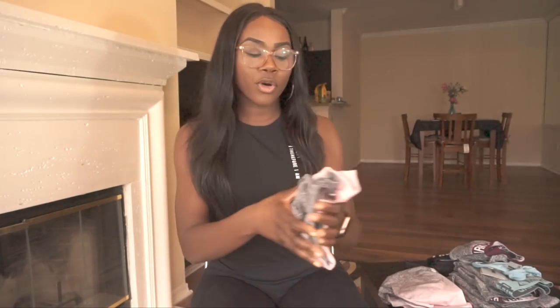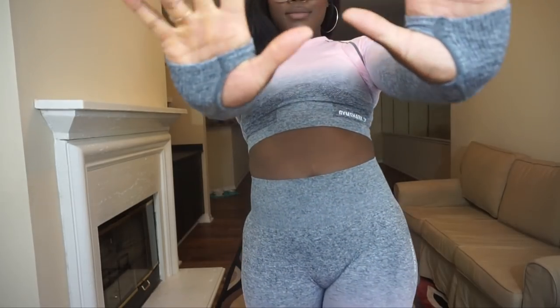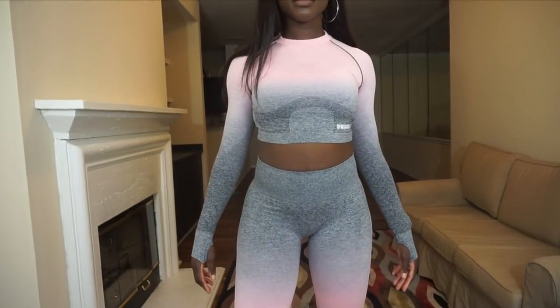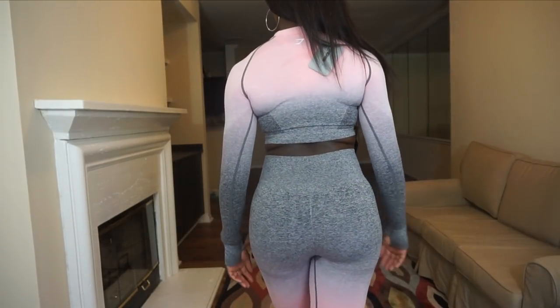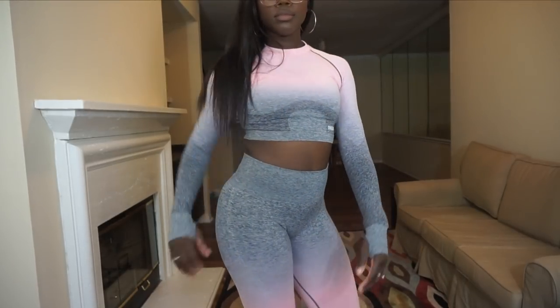I have the ombre collection to show you first. I got the coral and the marled charcoal — I believe it's called — I got the top with the long sleeves and the leggings to go along with that. First impressions: it is super comfortable and it's really nice for the winter months.